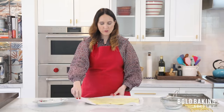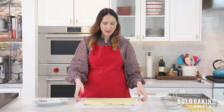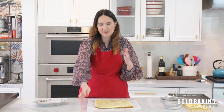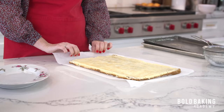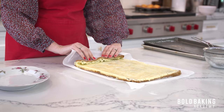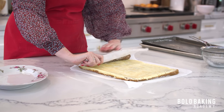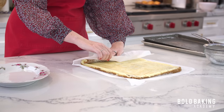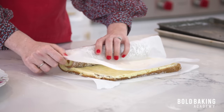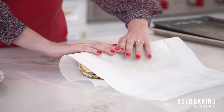Now we get into the rolling. In Ireland we always make a roulade or Swiss roll rolling lengthways and you'd end up with a really long cake. But in the United States they roll it from the narrow side, so you end up with a really thick shorter cake — which looks really good. So that's what we're doing today — going from the narrow side. We're going to fold it over gently. Use the parchment paper as your guide. Keep your roll nice and tight — we don't want any gaps in the center of our cheesecake roll.